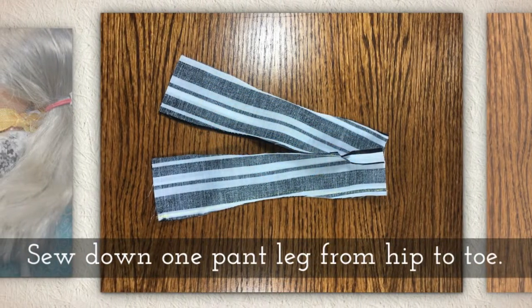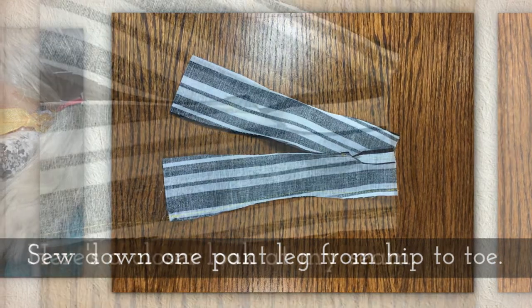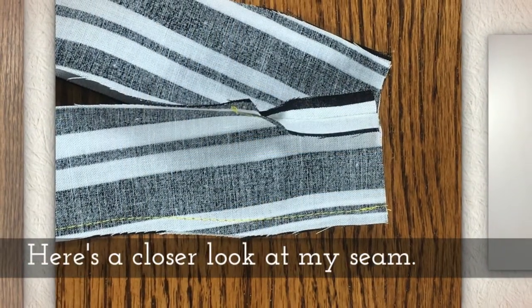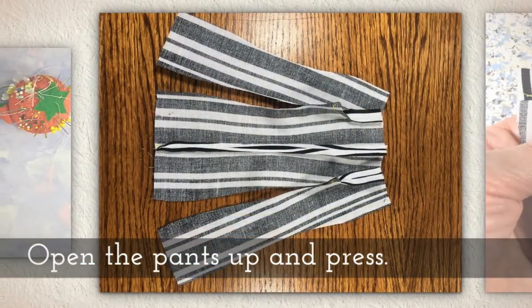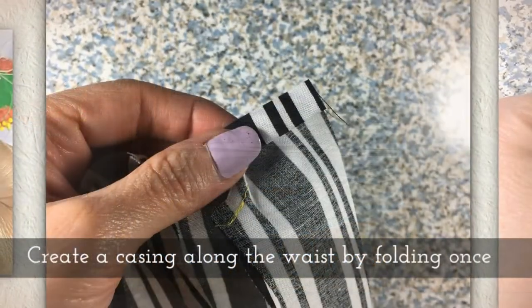Now sew down one pant leg from hip to toe. Here's a closer look at my seam so you know what I mean. Open the pants up and press this seam.